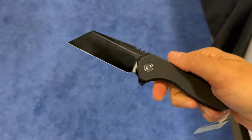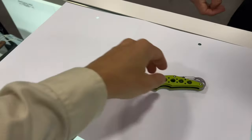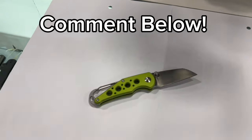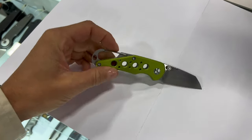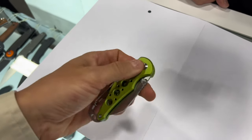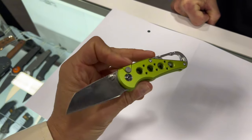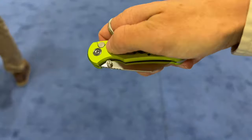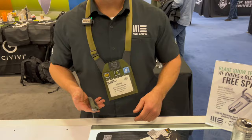This next one doesn't have a name yet — maybe the audience can help name it. It's a little multi-tool carabiner knife with a Wharncliffe blade and an integrated carabiner on the back. It has a snappy button lock with thumb stud deployment and an aluminum handle so you can get some really pretty bright anodized colors. It's around $60 with a Nitro-V blade.